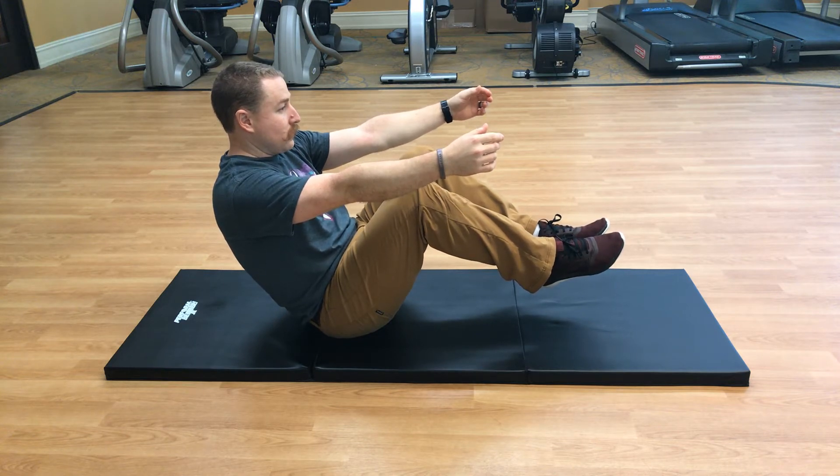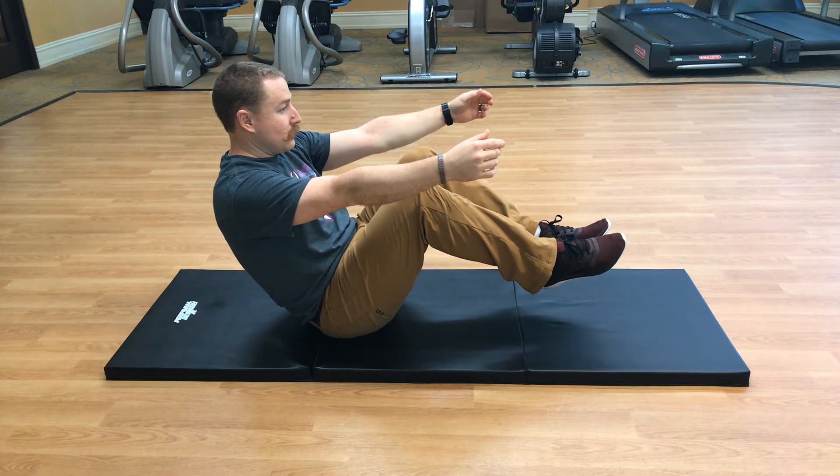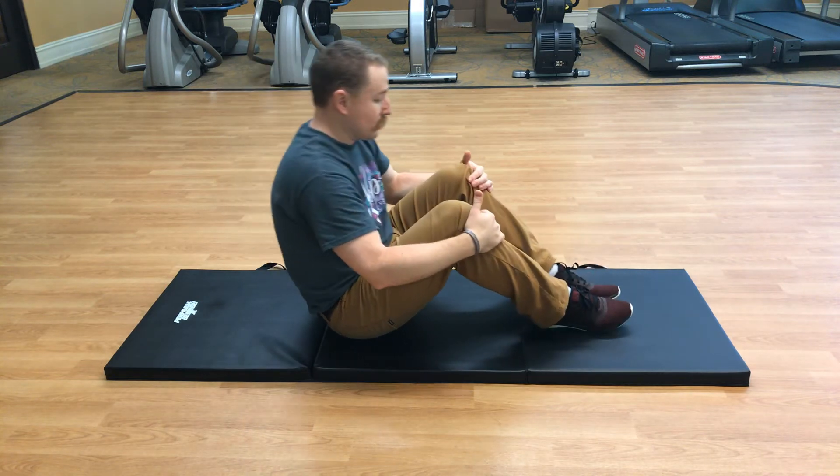Good job — ten more seconds. Five seconds. Go ahead and go back to center, put your feet back down on the ground.